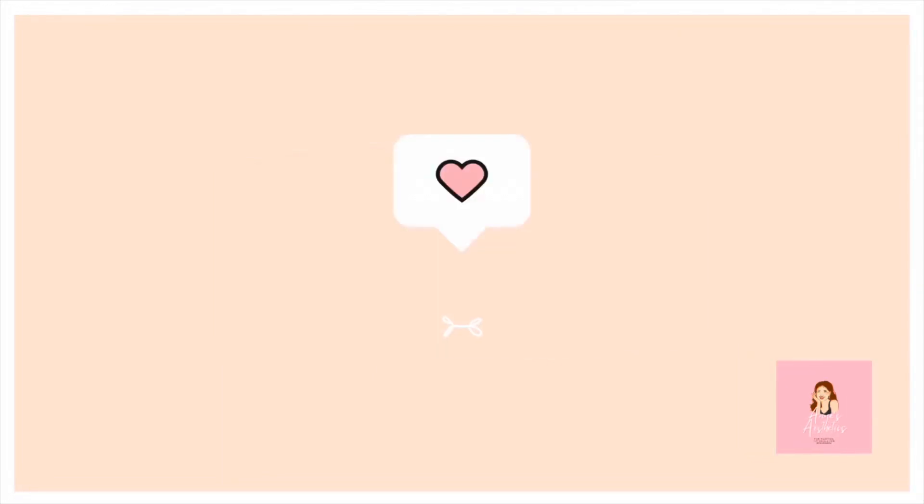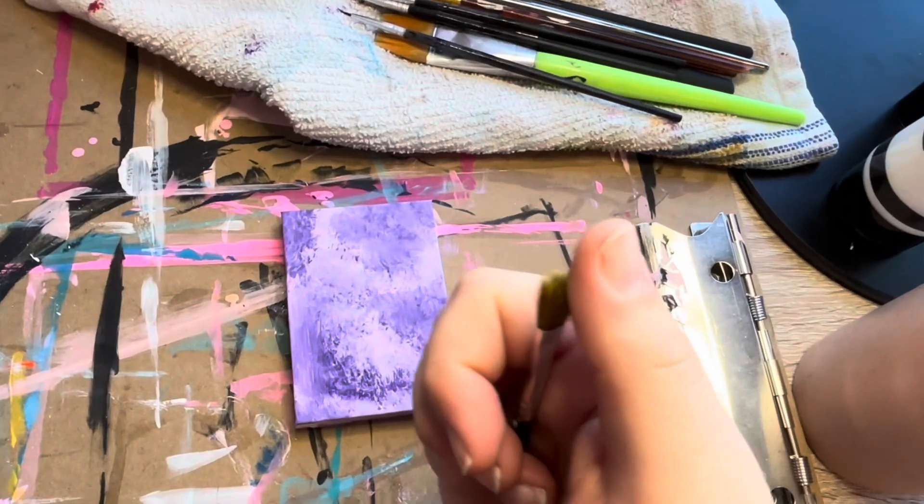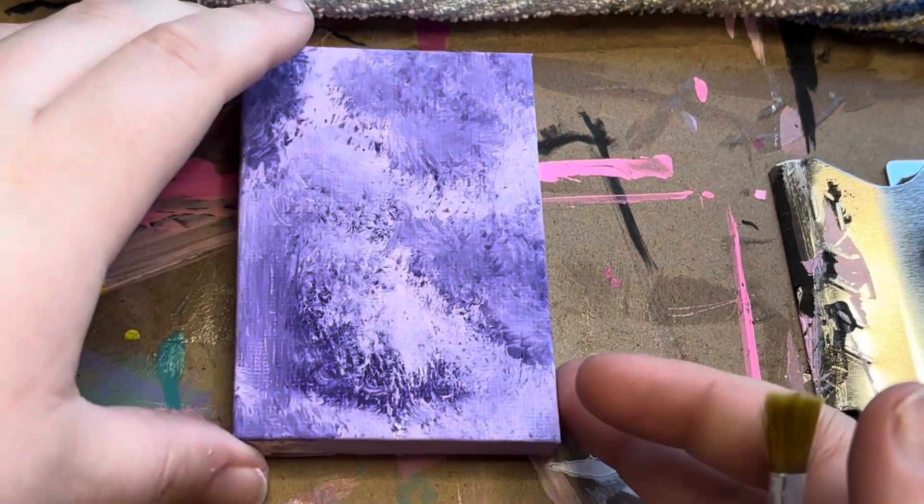Hello everyone and welcome to my channel, Anne's Aesthetics, where hopefully I can bring you a positive vibe through painting today.